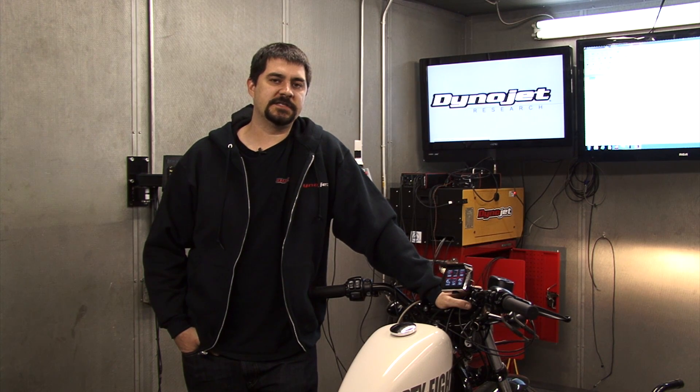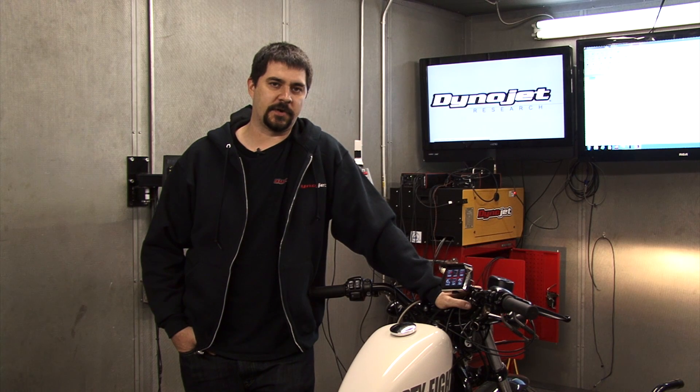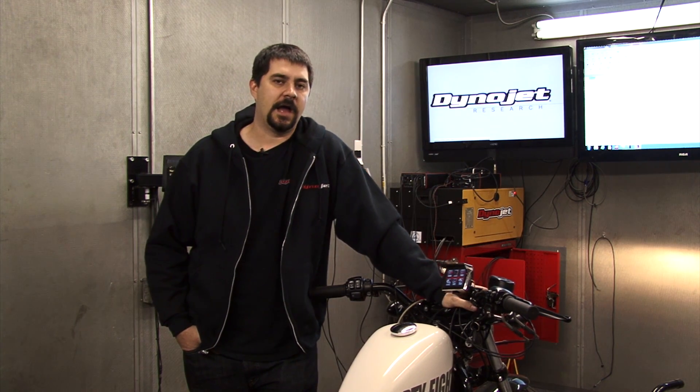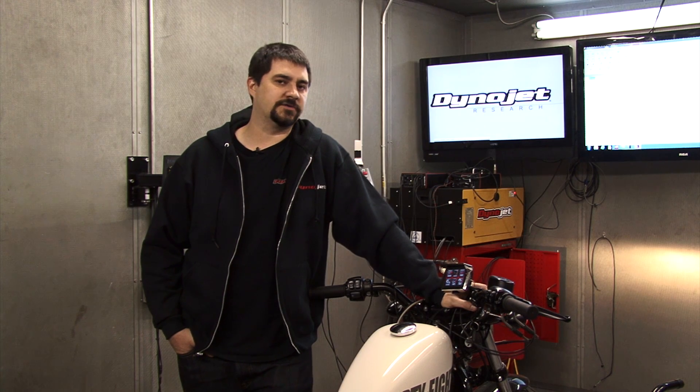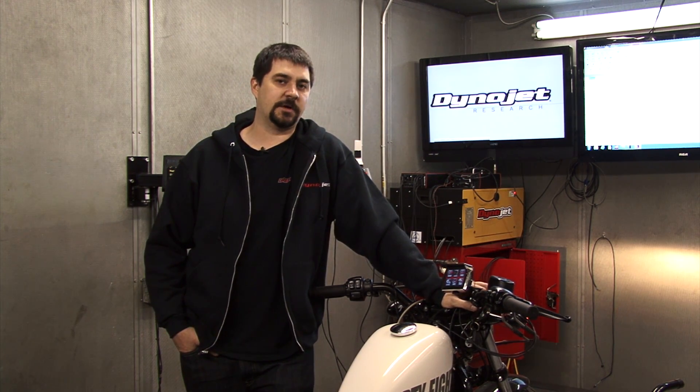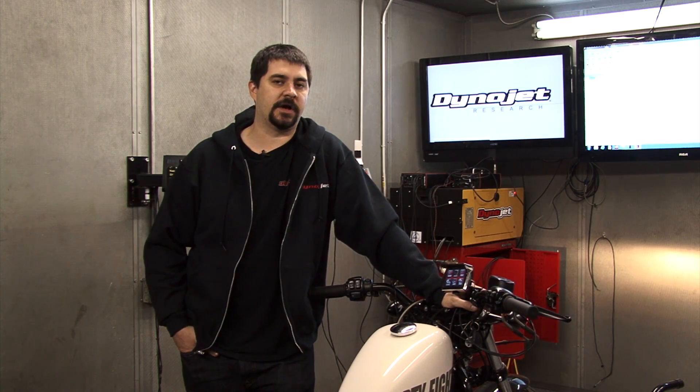Hi, I'm Chris from DynoJet. In this video, I'm going to describe the autotune process for the DynoJet Power Vision for Harley-Davidson models. I'm going to explain the differences between autotune basic and autotune pro, and I'm going to give an in-depth description and demonstration of the entire process.